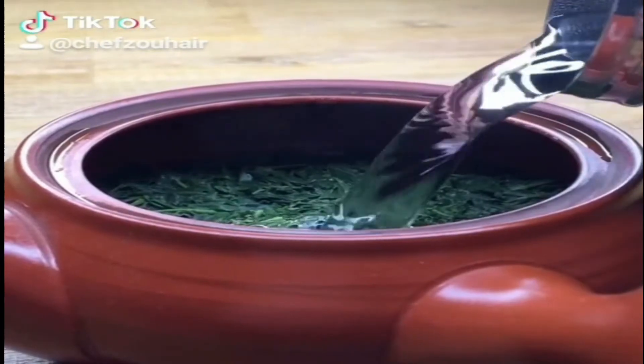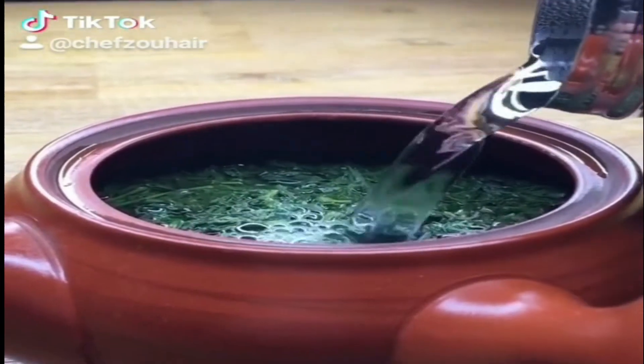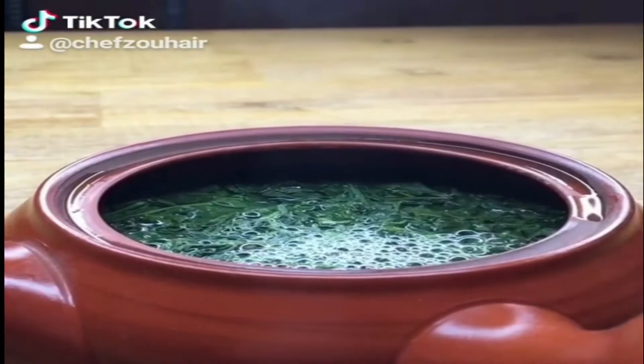Don't use boiling water to make green tea. This is a very common mistake and it can leave your tea bitter or sour.